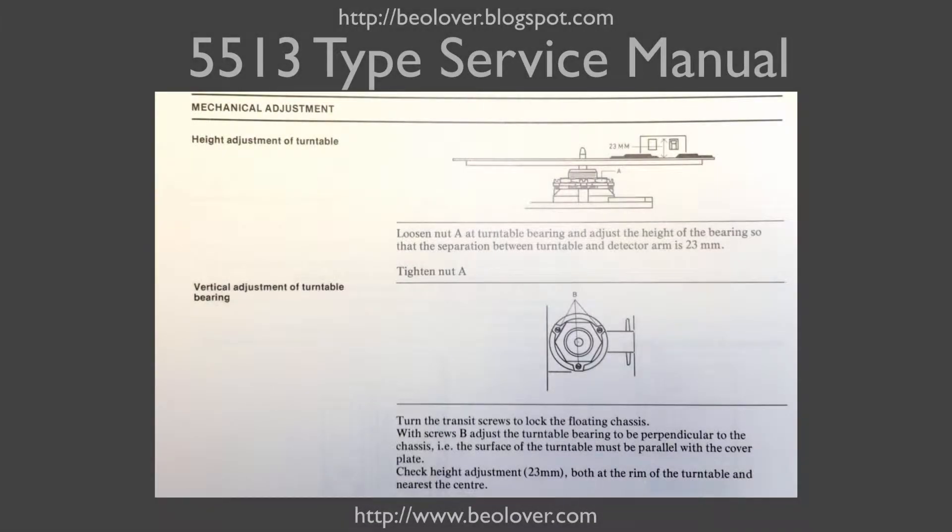This shows the relevant section of the 5513 type service manual. The goal is to adjust the aluminum surface of the platter to a distance of 23 millimeters relative to the top end of the arms. That is done by first adjusting the height of the bearing, and then we can adjust the tilt of the platter by using these three screws labeled B.